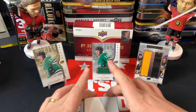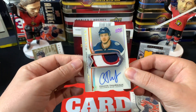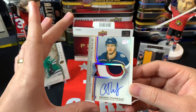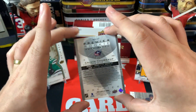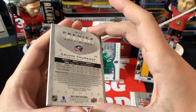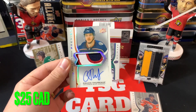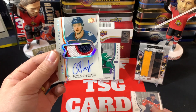The top card — we've got a Calvin Thurkoff Rookie Auto Patch Acetate with a gorgeous-looking patch, out of 249. Wow, look at that — isn't that incredible! There's a little bit of corner damage unfortunately, but holy geez, that is incredible. Beautiful card, unfortunately the name is not great, but it is a really, really nice looking card. That leaves us with one more card.